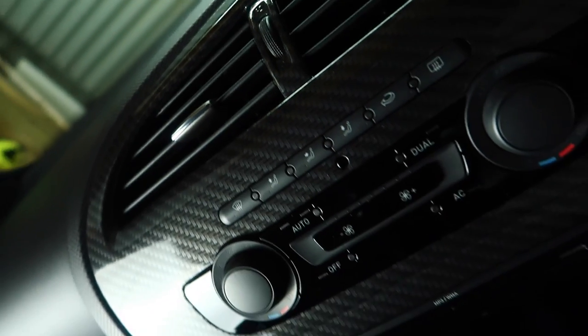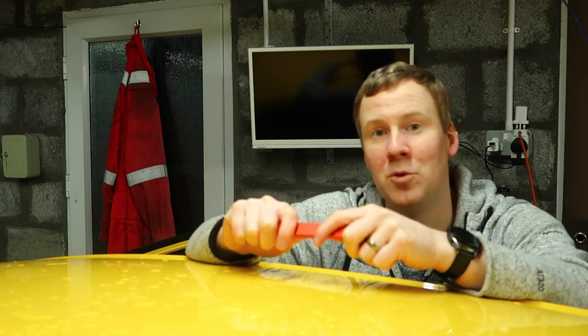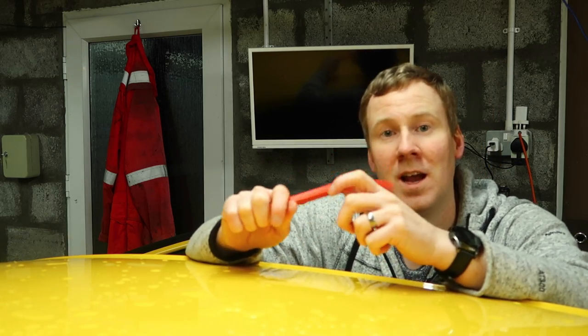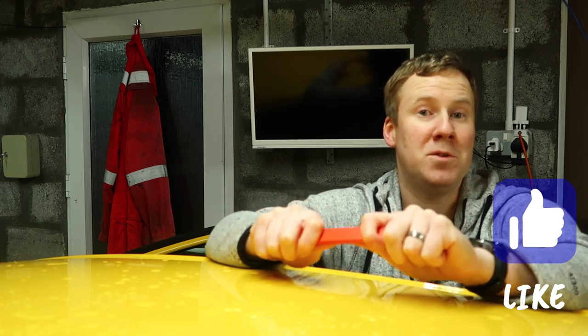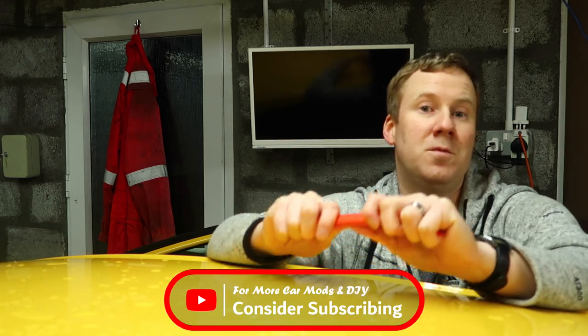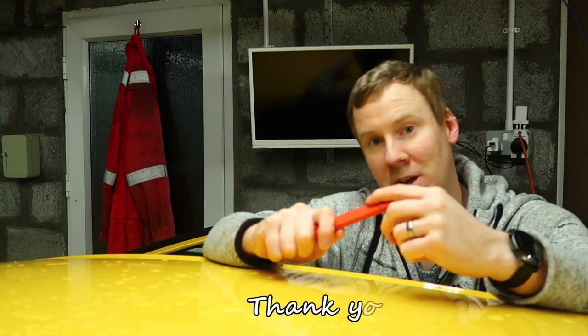If you liked the look of my nice shiny carbon effect dash, then click this video up here for more details about it. Below that is a video that YouTube thinks you might enjoy as well. Don't forget to hit the like button if this video has helped you in some way or you found it useful. Consider subscribing if you want to catch more videos like this in future. Thanks for watching, cheers.